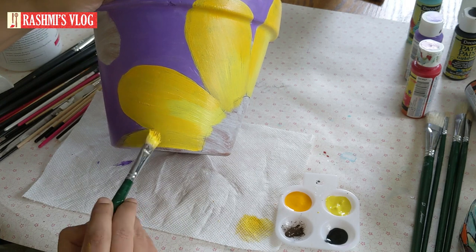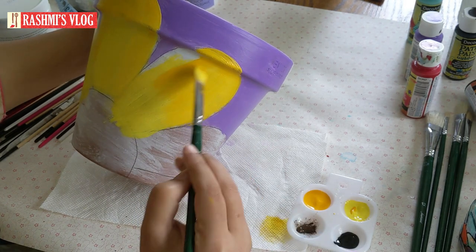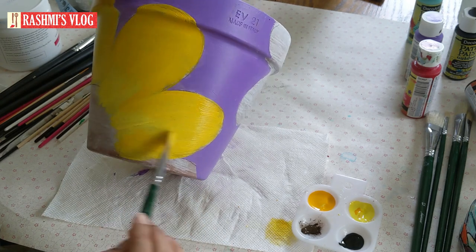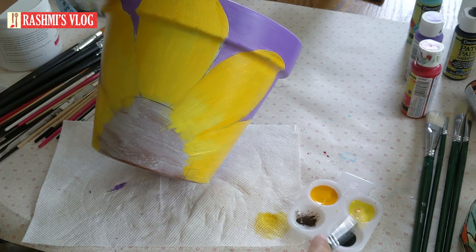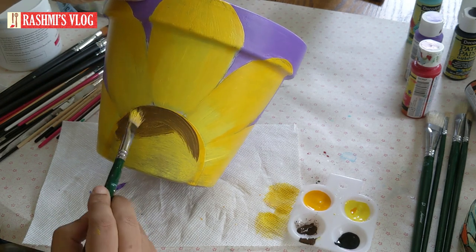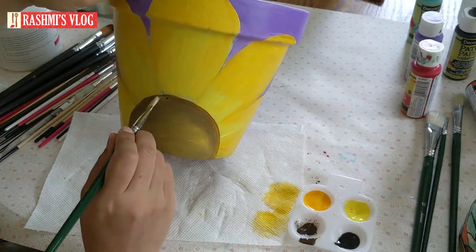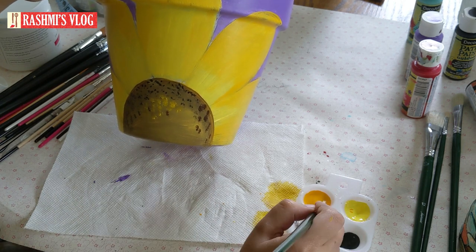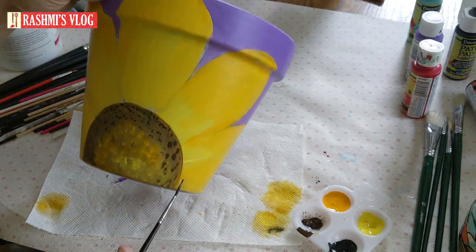If you press the bell button, I will upload the notifications. I will upload the same pattern with all petals. If you want to choose a home decor, you can choose a flower. If you want to choose a color, you will draw the center flower. If you want to make the background orange, then add brown. Then add a little brown and black colors for a 3D effect, and add a little yellow and orange. Now we have finished the flower.